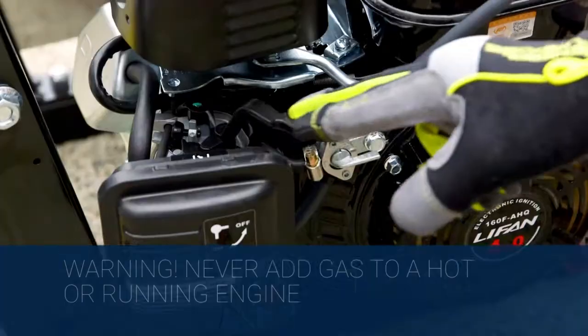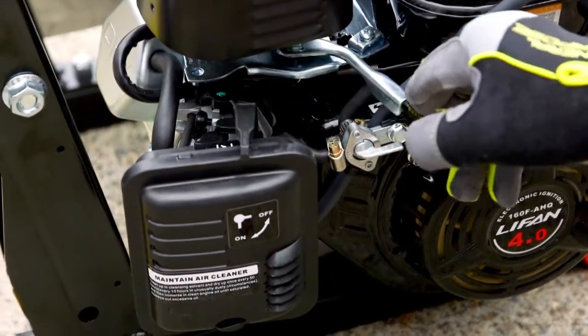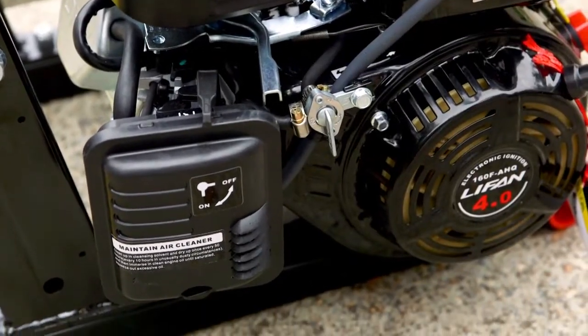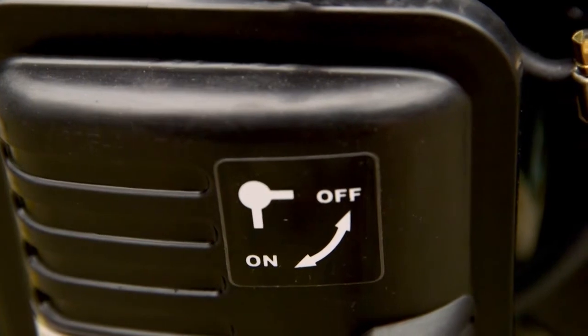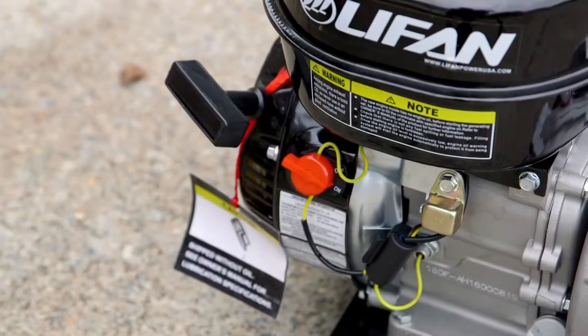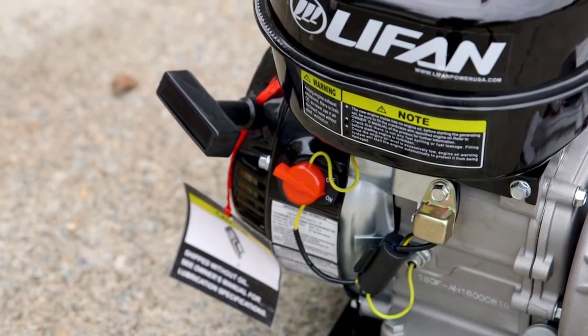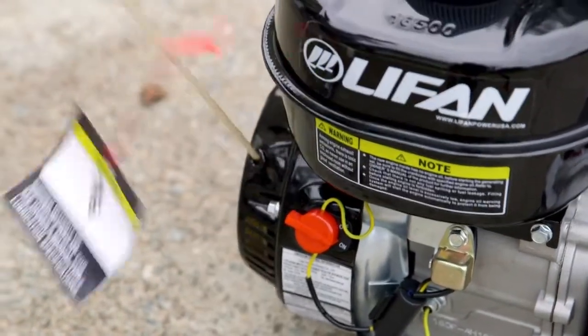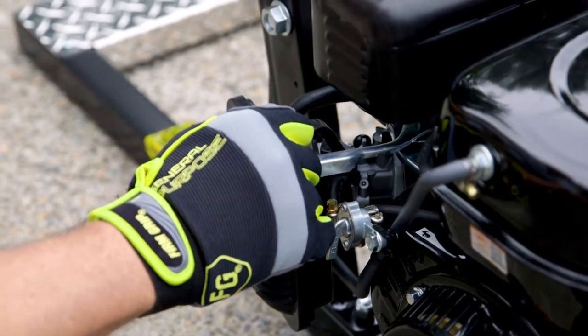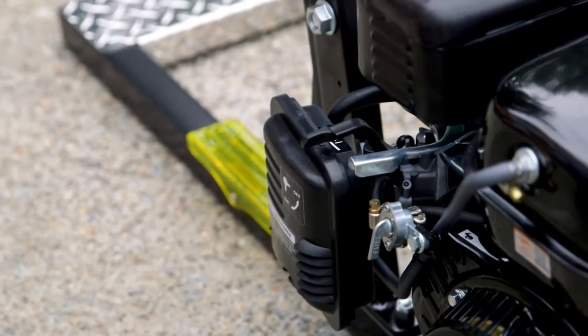To start the engine, the choke and throttle should be all the way to the left. Next, turn the fuel line on — on and off are clearly marked on the air filter. And lastly, turn on the red knob or the on-off switch. Adjust the choke until the engine idles correctly. Engines should always be in full throttle when raising materials.